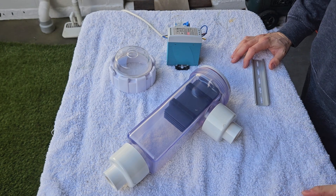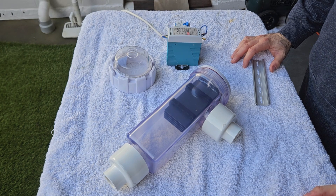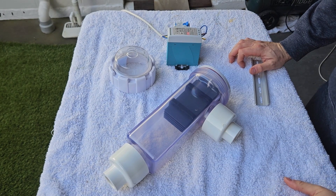Hey everyone, so this is version 3 of my salt water spa chlorination system. I've had a spa now — a Hot Spring spa — for about almost four and a half years.